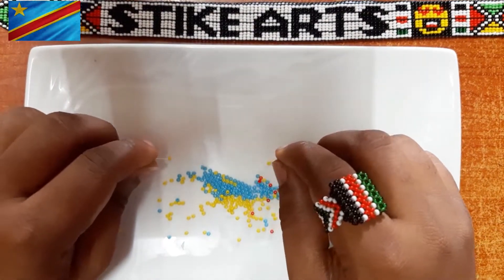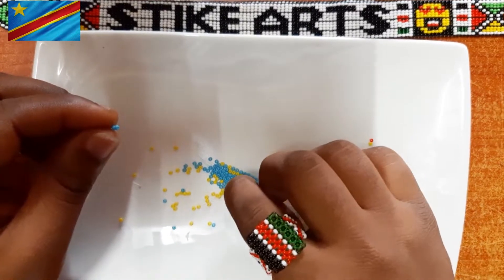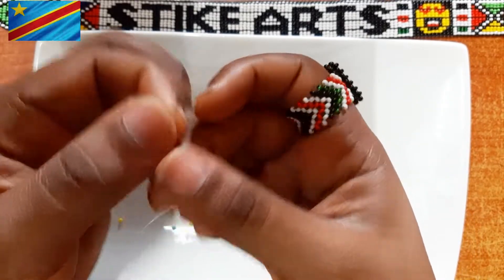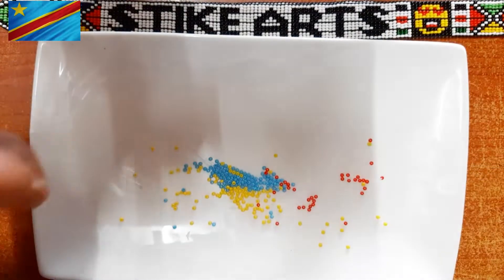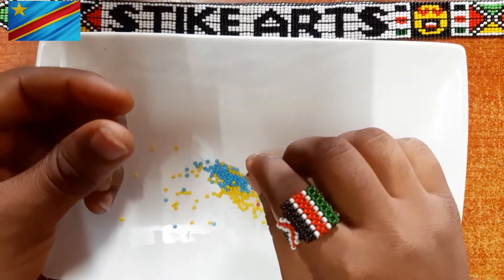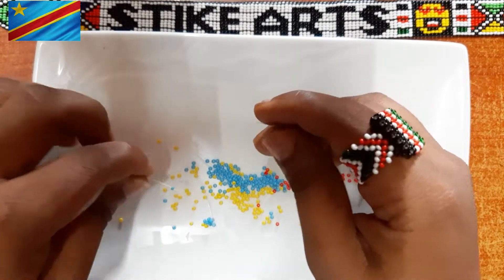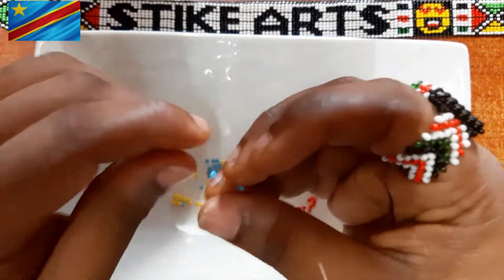We are going to use the right angle weave pattern. We begin with two yellow beads on the right and two blue beads on the left, then crisscross on one blue bead. You should have a shape that looks like a star. We then pick a blue bead on the right, a blue bead on the left, and a final blue bead on the right, and crisscross on it. We've started from the bottom left of the flag, making our way up to where we'll make the star.